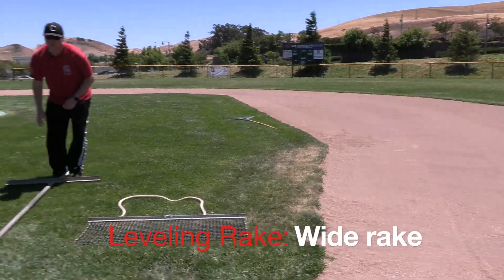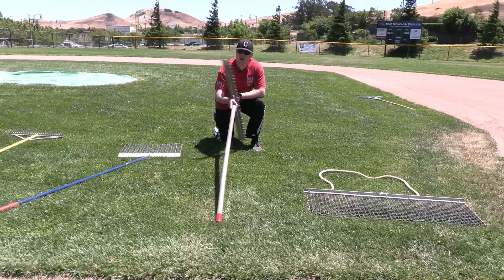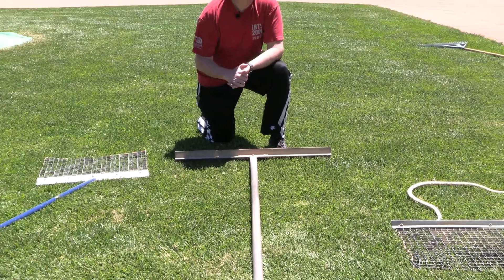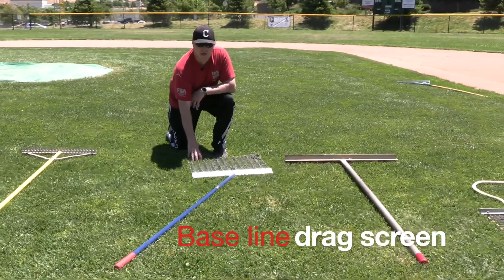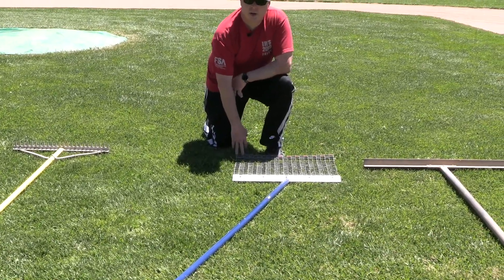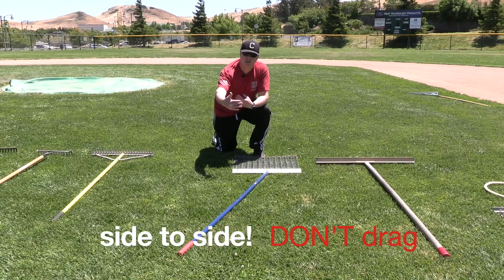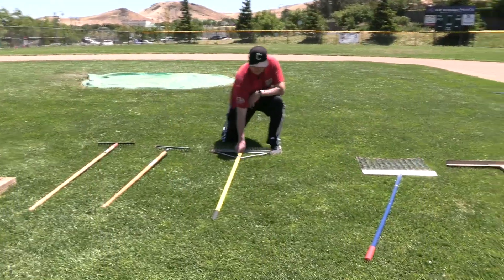This rake is more for leveling — you can use it to scrape high spots and to level off. It's a little bit wider, so it's mainly used for getting high spots down and keeping the field playable. This drag is for the baseline. The biggest thing to remember about baselines is we don't want to drag anything side to side, because that pushes the calcine clay top dressing over into the grass, which causes the lips we're talking about.